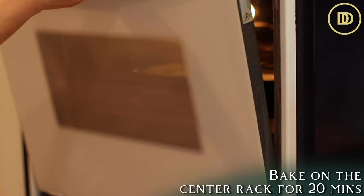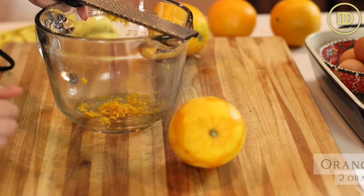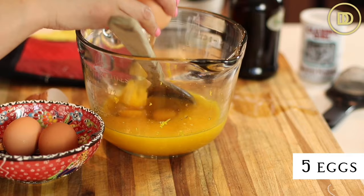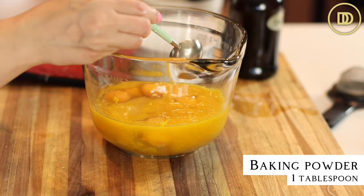While the kadaifi is baking in the oven, you can go ahead and make the custard that's going to be poured over top. I zested two oranges and put the orange zest in here, then I added one and a quarter cups of freshly squeezed orange juice. Make sure to zest the oranges before you juice them, otherwise you cannot zest them. Then I'm going to add five whole eggs, a cup of granulated sugar, and one tablespoon of baking powder.